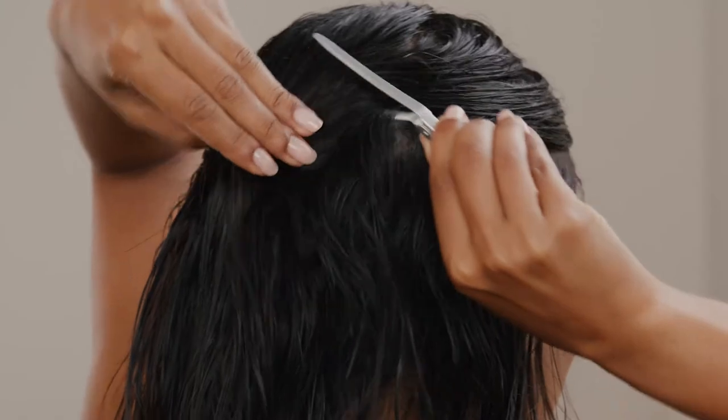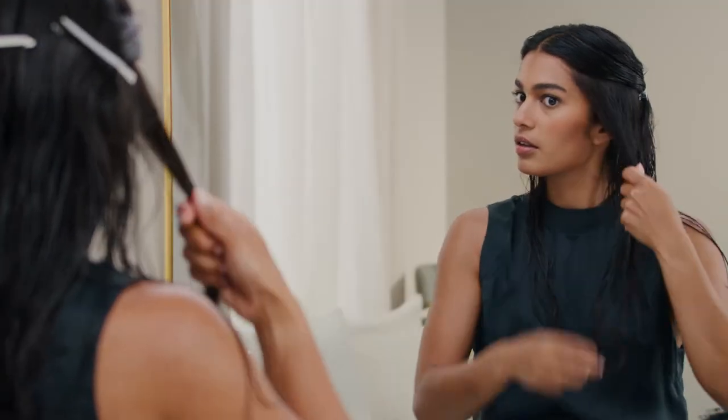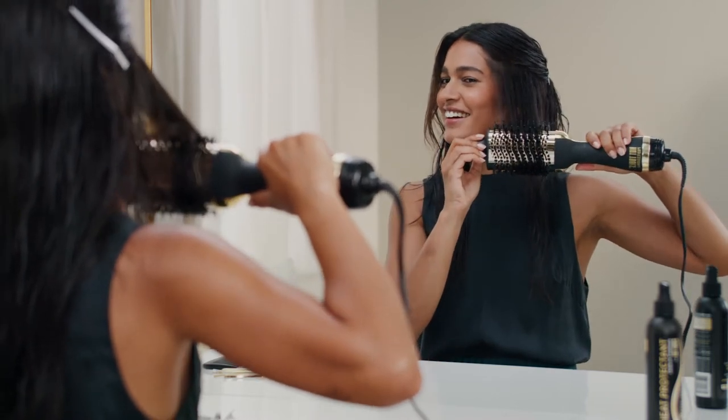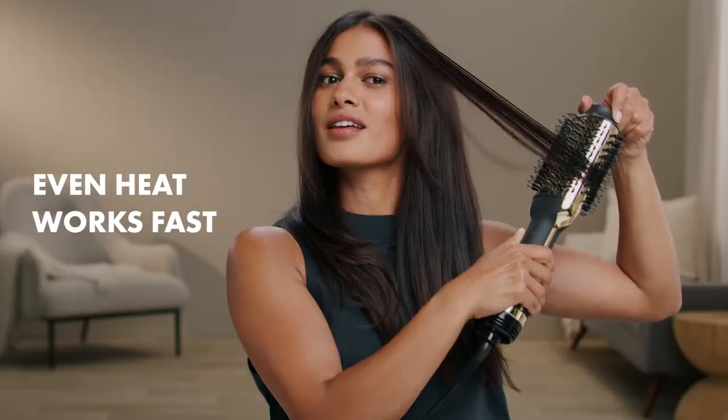After I prep my hair, I simply take it section by section and dry. I like to wrap my hair around the barrel and keep turning it as I brush down. It works fast and adds a little more body.